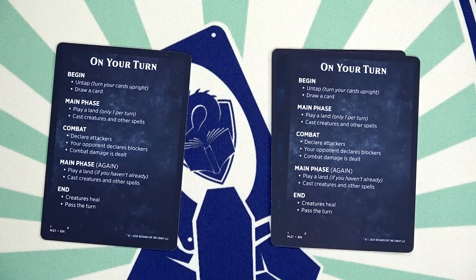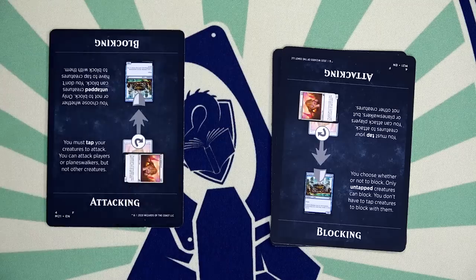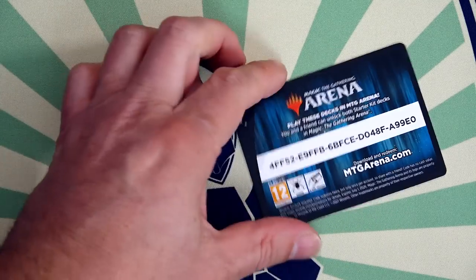I'd maybe re-examine including singleton rares, because I like a consistent experience — digging for that one rare finisher is not ideal — but that's a very minor quibble. I really don't think financial value is important at all in examining these decks, because the thesis of them isn't about financial value.